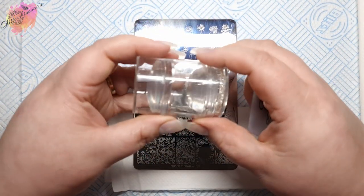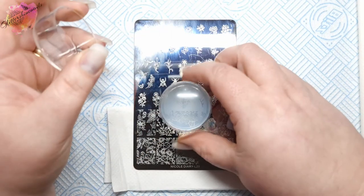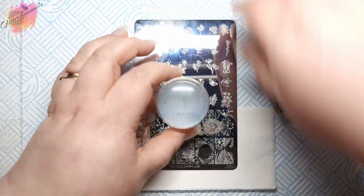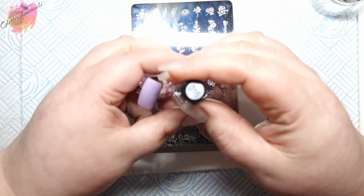I have my stamper and scraper, and I also have six different coloured nail tips that I'll be swatching onto. Now I do apologise, this first swatch is out of focus, but I do get it into focus. For the first swatch, I'm using a lilac coloured nail tip along with my favourite purple stamping polish.